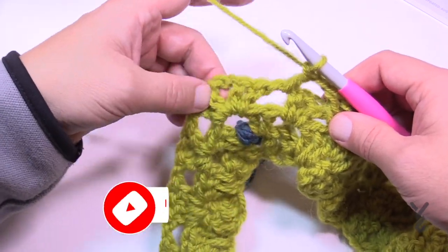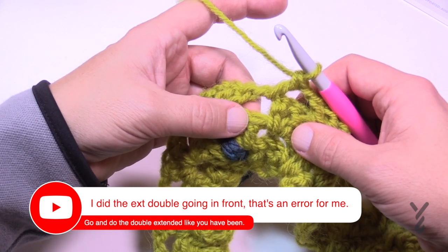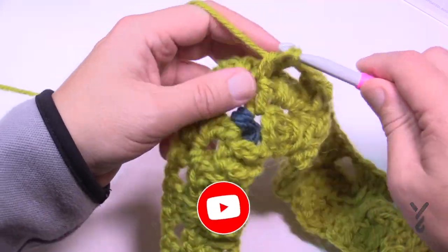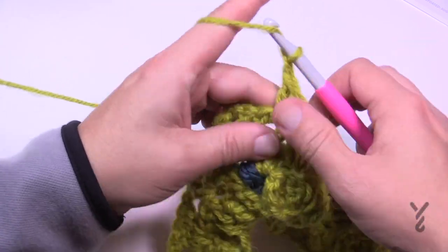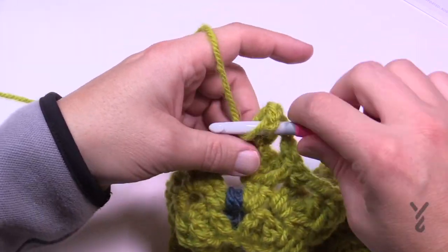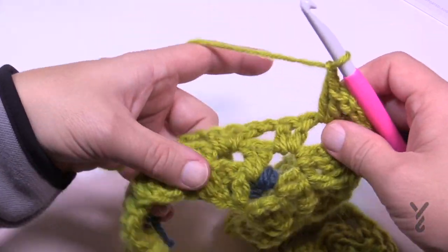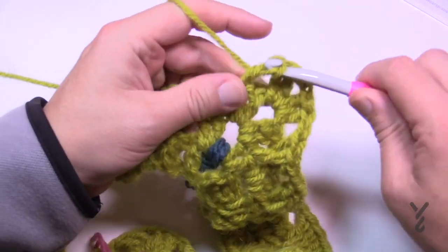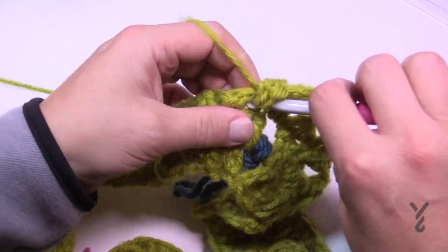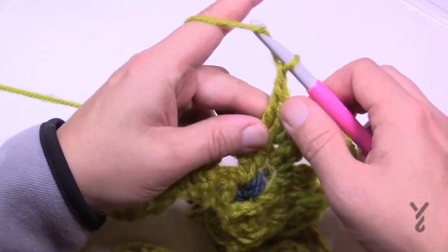Coming up to the V-stitch area: just before the corner there's not three in a row, just the V-stitch. Do the extended double down into the one closest to the corner, fill in that spot, chain one, then do your V-stitch. After the corner, drop down to the first one of the grouping of two — the one closest to the corner — for your extended double, then fill in the remaining space with a double and carry on. Do the same for the other side.